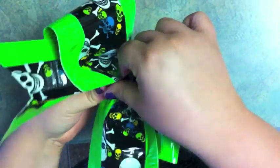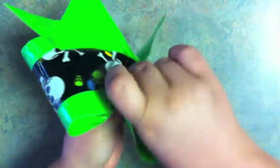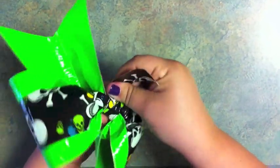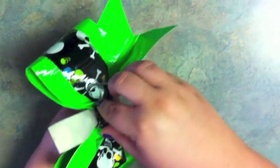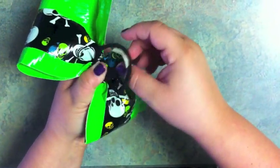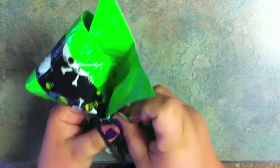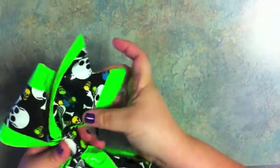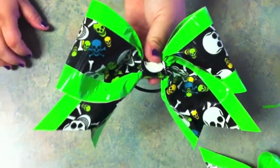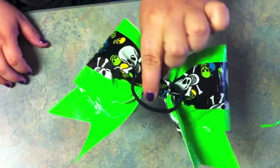Take your center piece, start at the bottom so you can hide what you're doing, and fold it over like this. Now the first time you just want to go around, all the way around. The next time you want to grab your ponytail holder and tape it into the bow, just like this. Then you'll keep going around until you stick it down. Now take your bow and shape it. Here you have your duct tape bow. This is what it looks like in the back, and this is what it looks like in the front.